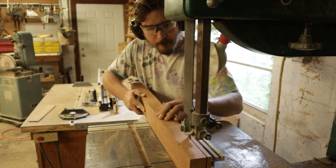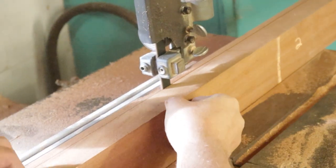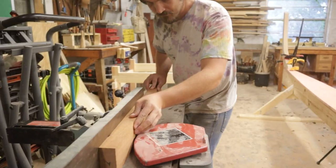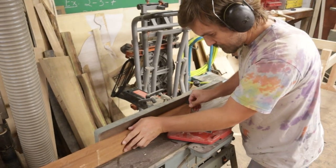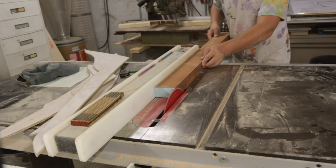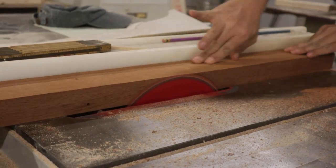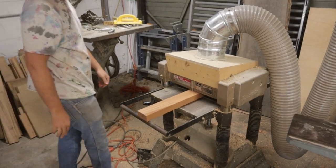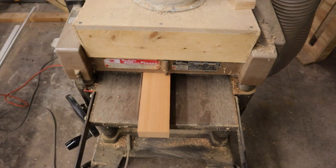We then resawed each individual board down closer to the final thickness, then to the jointer to flatten and square up one of the edges for each of the boards. Using this new edge as a reference, we ran each board through the table saw to give us another edge that was square and parallel. We then ran each board through the thicknesser both to get us closer to the final thickness and clean up the rough cut from the bandsaw.